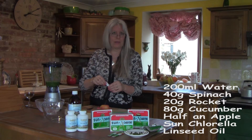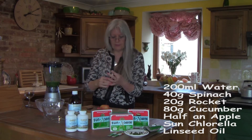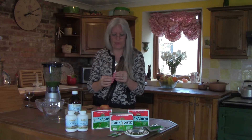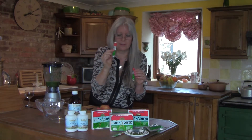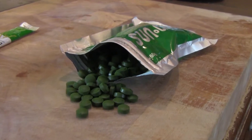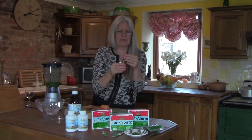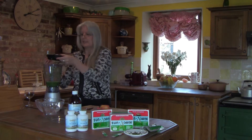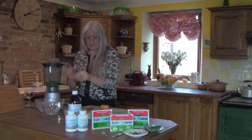Now we're going to put in the chlorella and the linseed oil. You can buy chlorella in two forms: granules, which come in these little portion packets, or tablets. It doesn't really matter whether you use the tablets or the granules. I'm going to put in a little sachet of granules — that's 3 grams, which is equivalent to 15 tablets. The tablets are just as easy to blend as the powder.